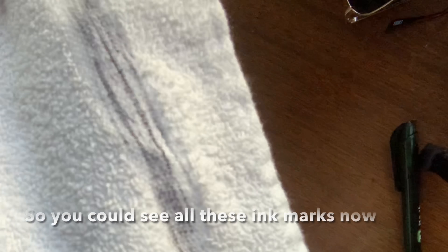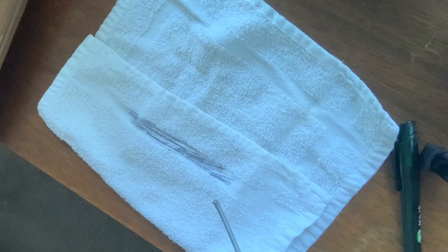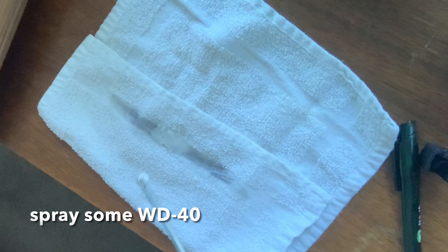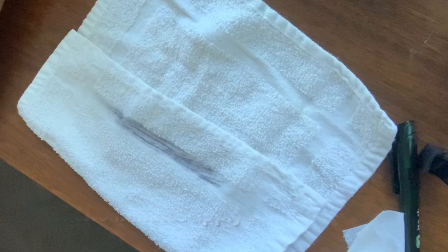These are black marks. I will use this product for WD-40. Take a look — give it about 2 minutes.